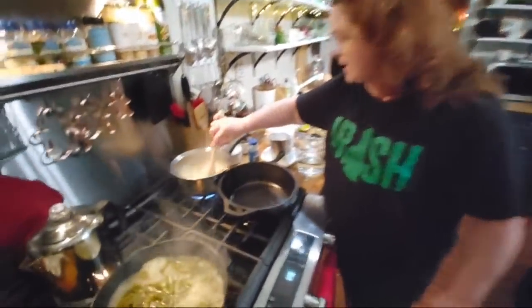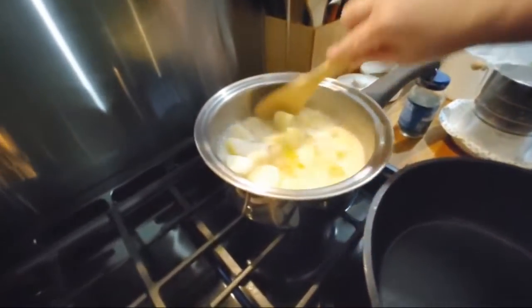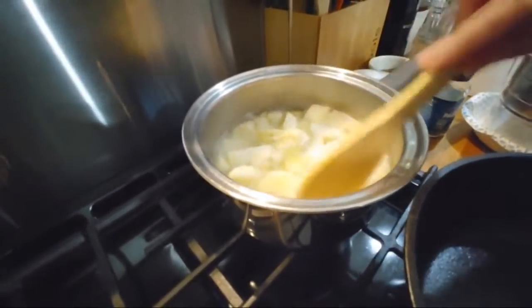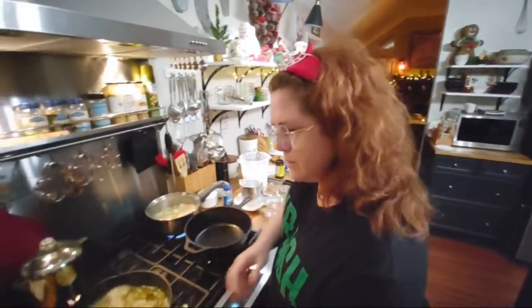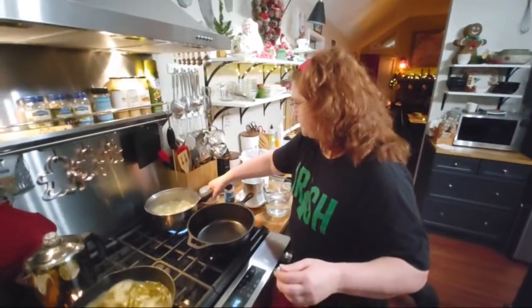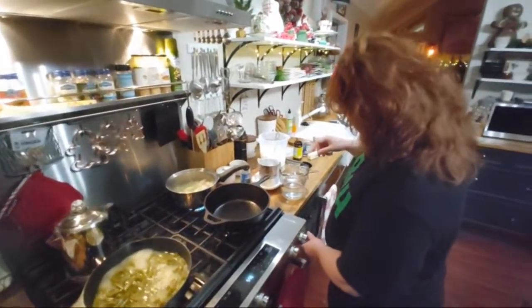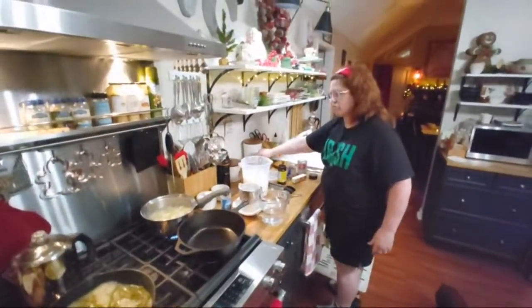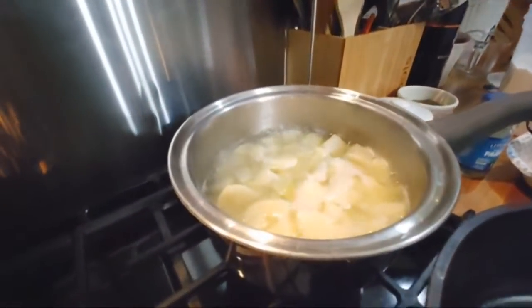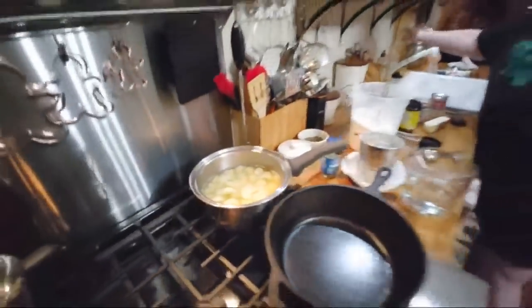We're making potatoes back here on the back burner. The girls peeled them for me and got them going before we came on here. I don't like lumpy potatoes. And this is a live video, so we're going to be on here for a few minutes.